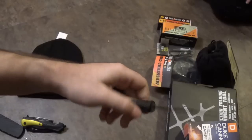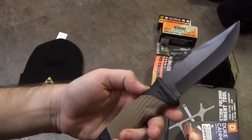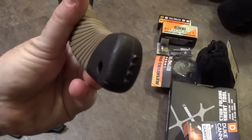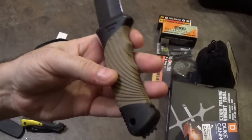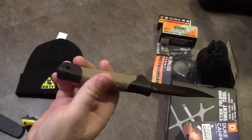The weight feels good. Normally I'd make fun of this kind of design — you've got rubber overmold onto a plastic handle. I have a feeling they're trying to make it look full tang here, but you can feel the weight and balance is off. It is not a full tang knife.